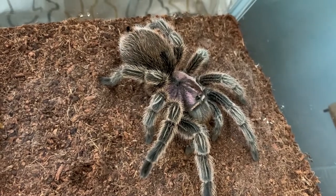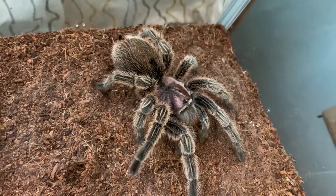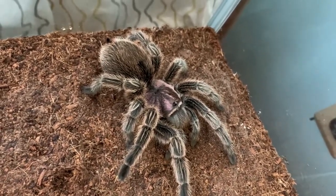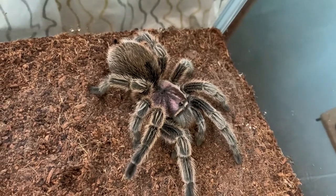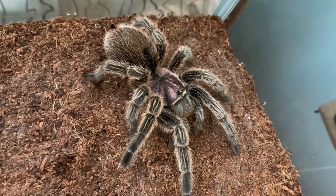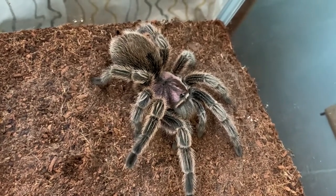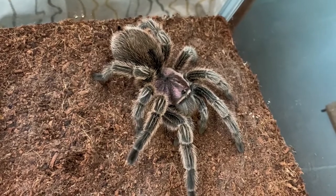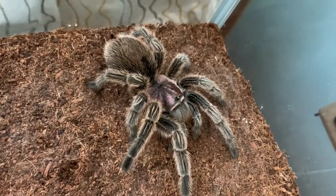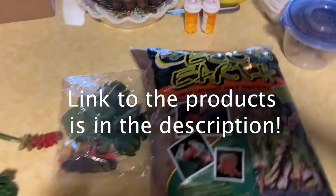The new water dish hasn't come yet — that's the last thing I'm waiting on before I do this tank change. I think it'll be here in about a week or two; it's coming from China, so sometimes that takes a while. But everything else came really fast, so hopefully once I get that and give her a meal, maybe in a week or two, I'll be able to do the tank change. I'm going to be shooting a tutorial for that so you guys can see my process for cleaning and setting up her tank.